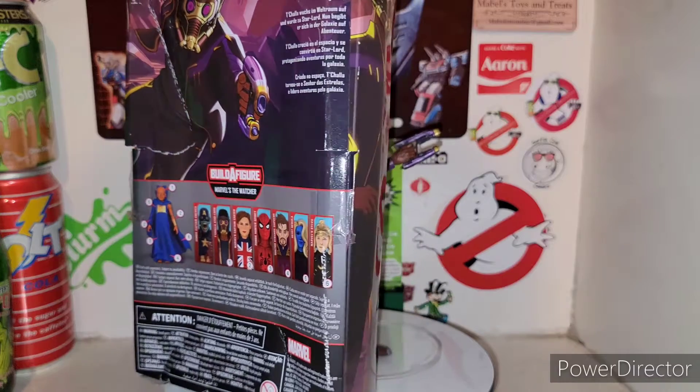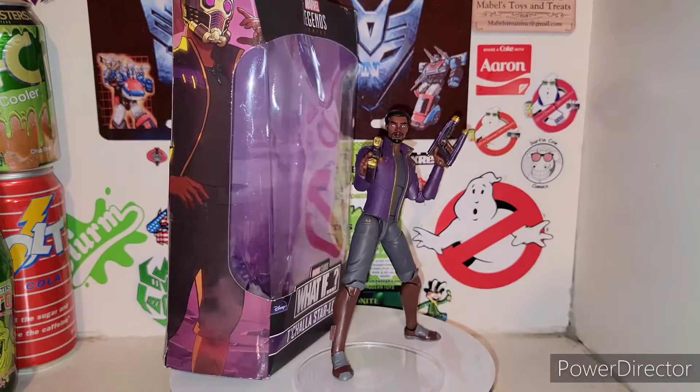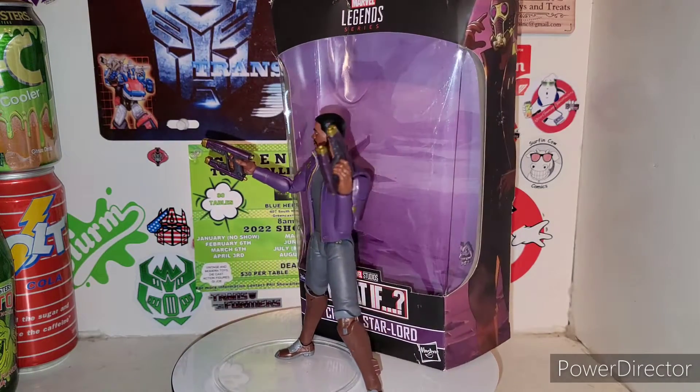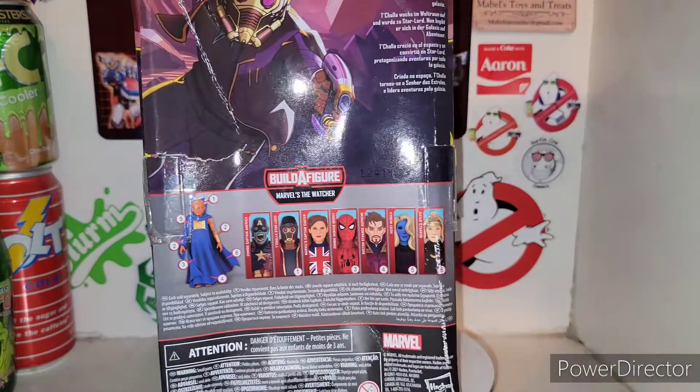He's part of the Build-A-Figure Marvel's The Watcher, and he's the last component to The Watcher. I know I didn't show it off in the Zombie Hunter Spider-Man review, but the Zombie Hunter Spider-Man does come with a leg to The Watcher, and T'Challa is the head for The Watcher.